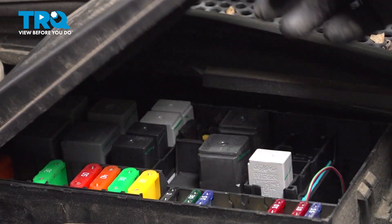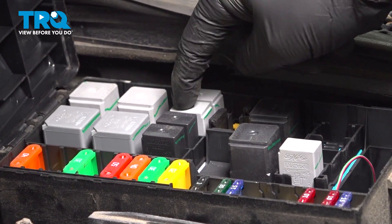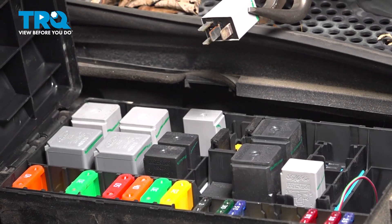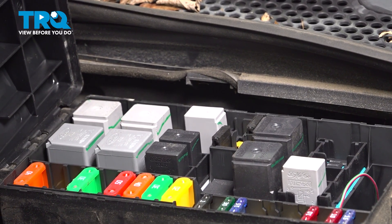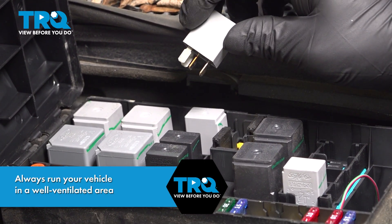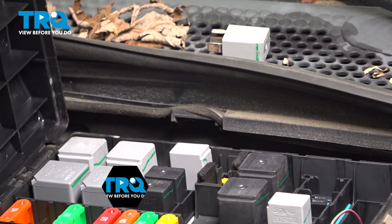Open the fuse box in the engine bay. We're gonna remove the fuel pump relay. If you use a pair of pliers, be very careful not to break the relay. With the relay out, go into the car, start the car, and let it die out. It should stall out after about a minute. Put the relay off to the side.